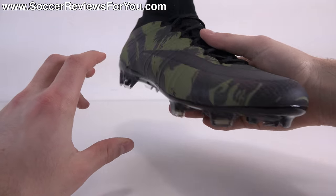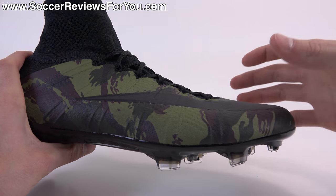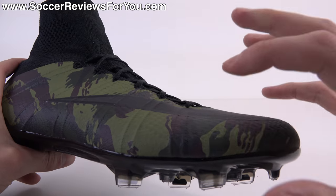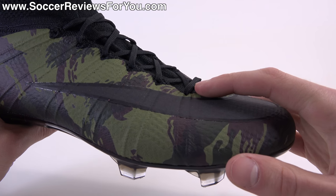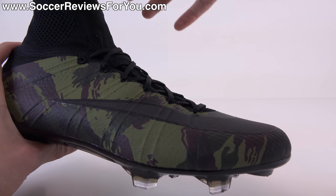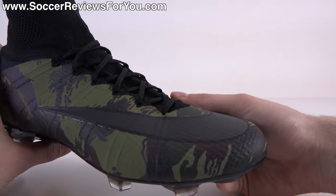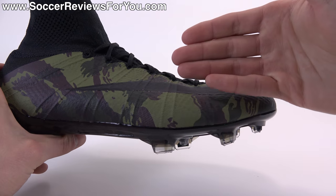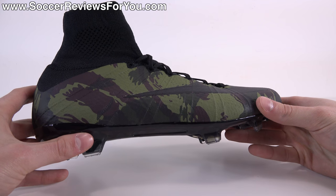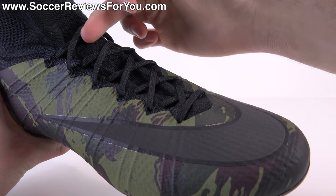The Flyknit upper is reinforced in two different ways. There's an internal support layer that adds stiffness to what would otherwise be a pretty flimsy upper. They also incorporate Brio cables that run from the base of the sole into the lacing system. When you pull the laces tight, it pulls on these cables and does a good job of locking your foot in place, working with those internal support systems to offer a very responsive feel despite the soft, flexible, sock-like upper.